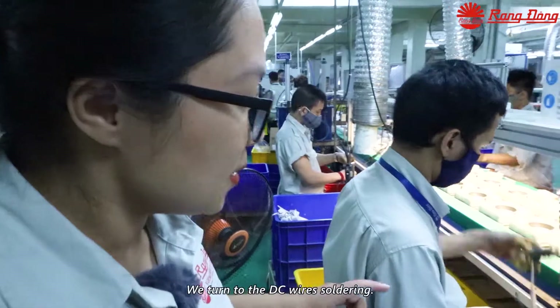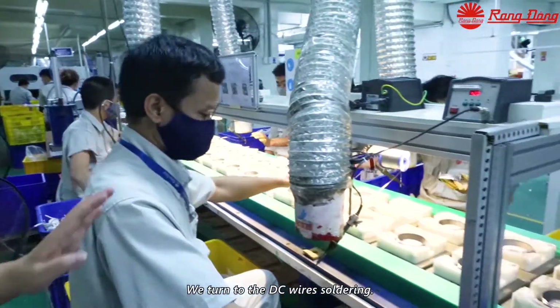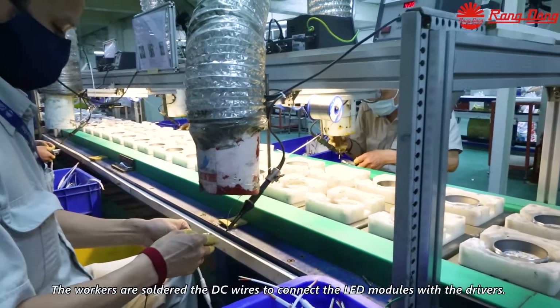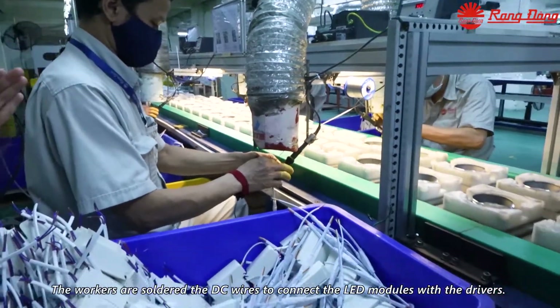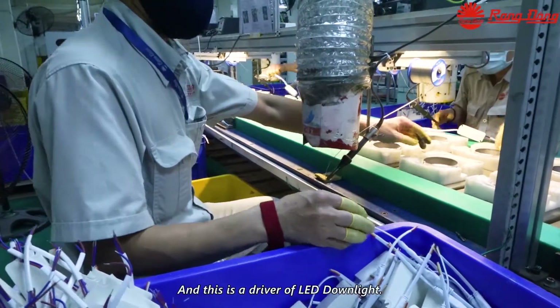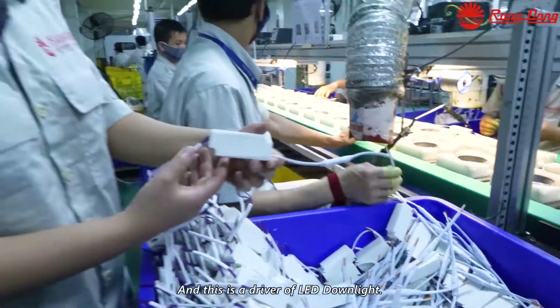Now let's turn to the DC-wire soldering. The workers are soldering the DC-wire to connect the LED module with the driver. And this is the driver of the LED downlight.